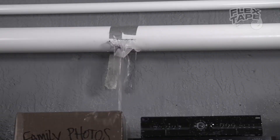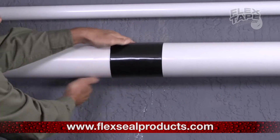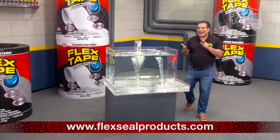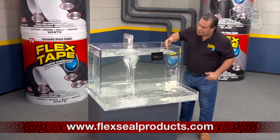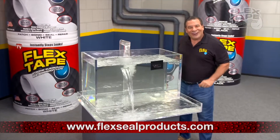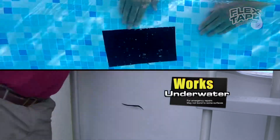Leaky pipes can cause major damage, but Flex Tape grips on tight and bonds instantly. Flex Tape's powerful adhesive is so strong it even works underwater. Now you can repair leaks from pools and spas without draining them.